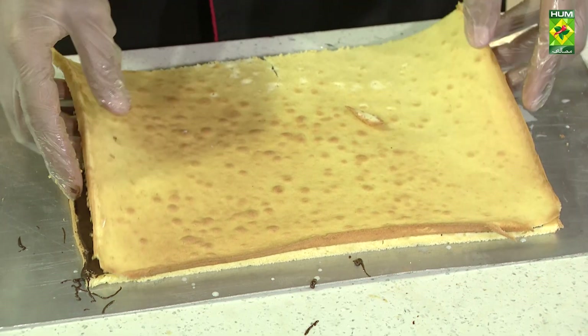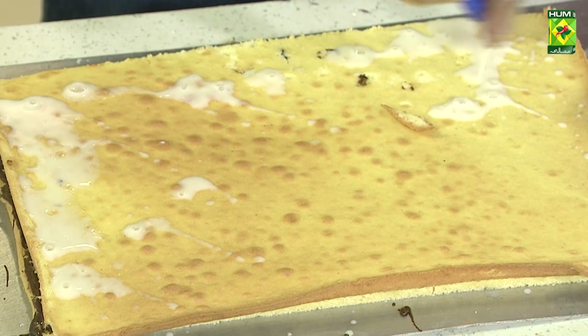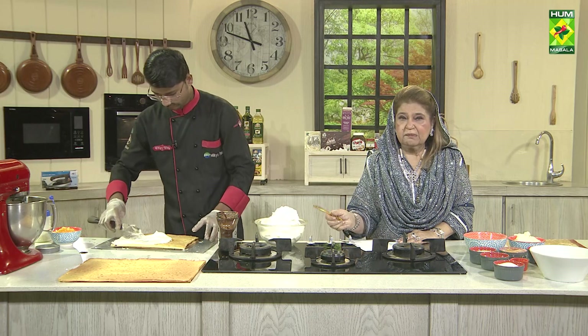Now let's take a second layer. Is it a 3-milk mixture or only milk? It is only condensed milk and water — it is not a fixed quantity. Let's take the milk or water. This is the cream with the mango puree and butter.